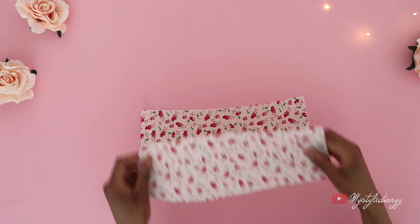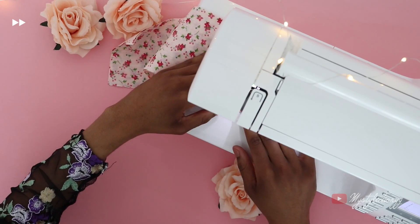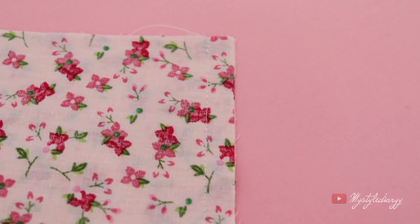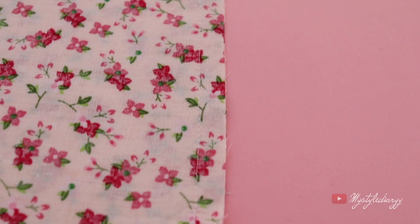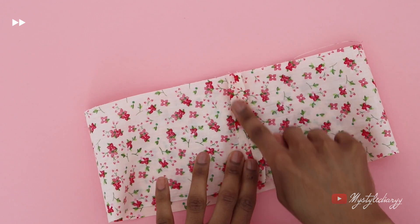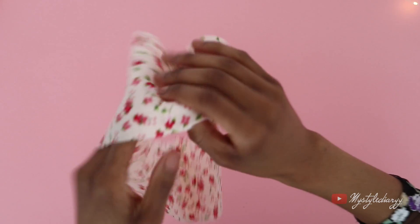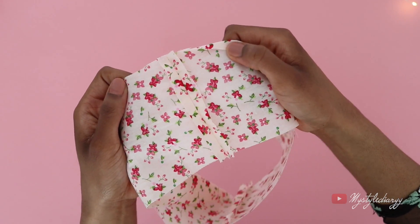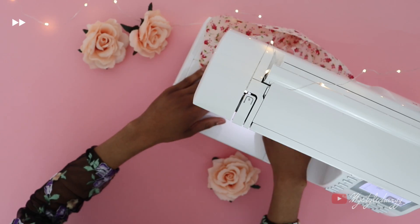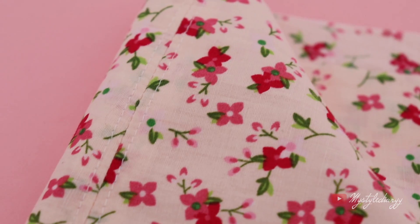Make sure to serge all the raw edges. Sew the sides of the side panel together with the right sides touching. Press the seam open — I'm using my fingers for this because I was too lazy to grab the iron. Top stitch along the seam on both sides; this will also secure the seam allowance on the other side.